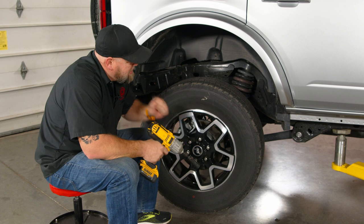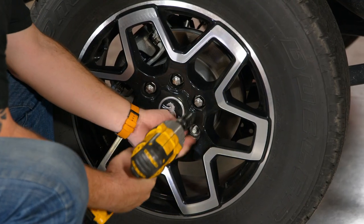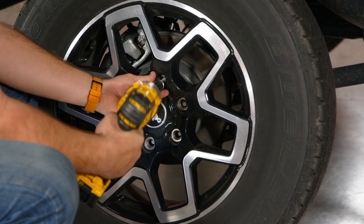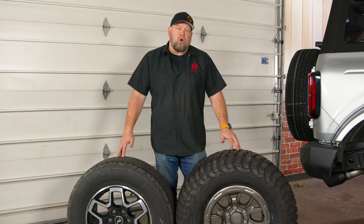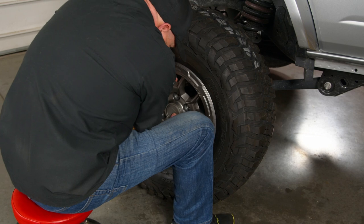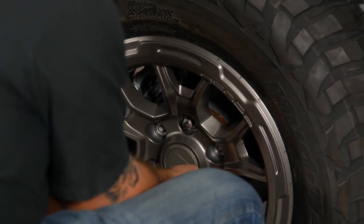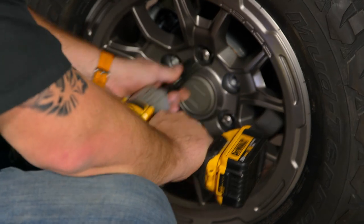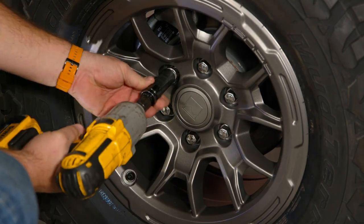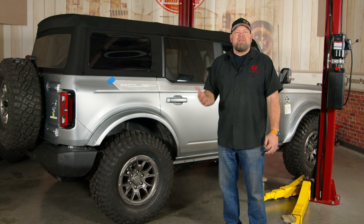Now one of the parts we're definitely looking forward to — let's get these 255 SUV-looking tires off and get a real set of wheels and tires that belong on a Bronco. Obviously it's a huge difference, but not only that, going to the smaller wheel gives us more sidewall. So when we air these things down off-road, they're going to work a lot better than the stock wheel and tire. With our Roush wheels installed and new BFG tires on, it completely changed the look of this Bronco.